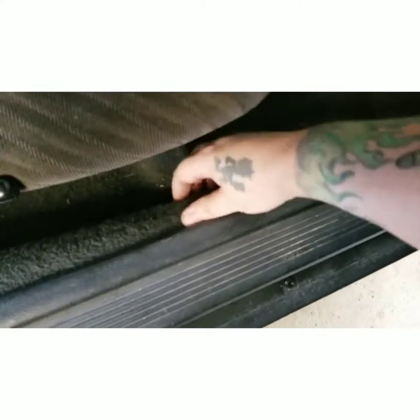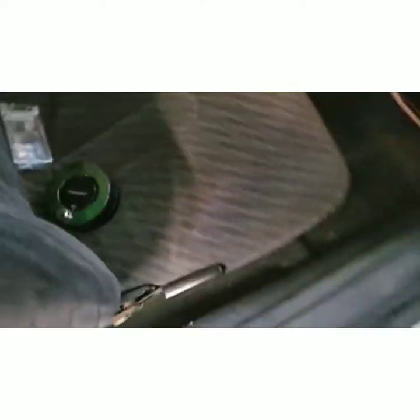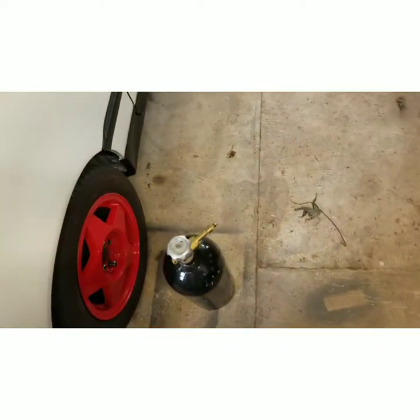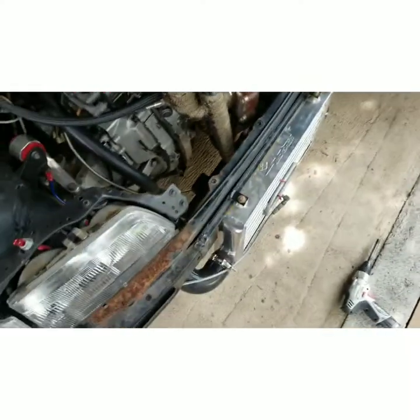Then it just runs along the side here and essentially runs right back there to the back. I did look it up and asked somebody — for CO2 it shouldn't be an issue running in the car, so we're gonna run it in the car. I'm going to put the bottle right there dead center — that's the way it's gonna be. Next thing is just to get the bottle holder, throw the bottle in, wire it up, and show you what it does.